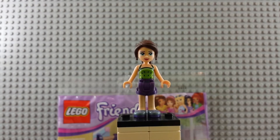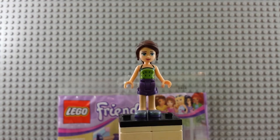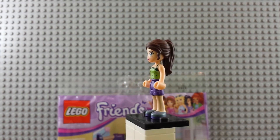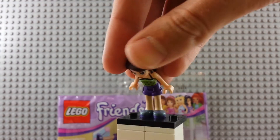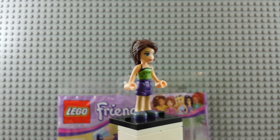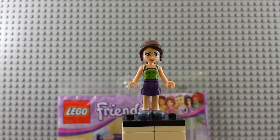Quick peek at the figure. Kiwi looking top, purple pants, and purple and blue shoes. I like those a lot. Got some freckles there, brown hair. It's pretty fun. It's one of those rubbery ones. There's a hole on the top if you want to put an accessory, and that's basically the entirety of the figure. So you know how those work.